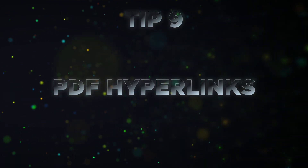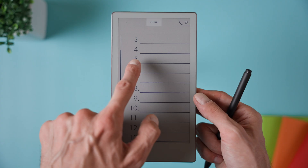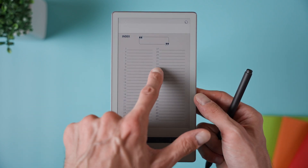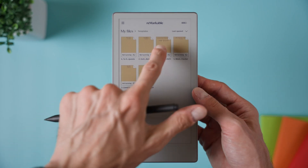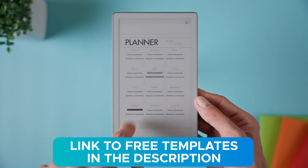Tip number nine is tapping hyperlinks in PDFs with your finger. If a PDF has clickable links like a table of contents or a digital planner, you can simply tap them with your fingertip to jump straight to the linked page. It's important to use your finger here because if you try it with the stylus, it will just draw on the page instead of opening the link. This works for tables of contents and also for any internal links in planners or templates. I've made some free hyperlinked templates for Remarkable that also work with the Move, including weekly planners, habit trackers and blank dotted pages. A link is in the description.